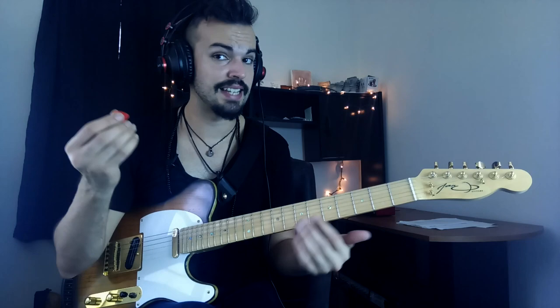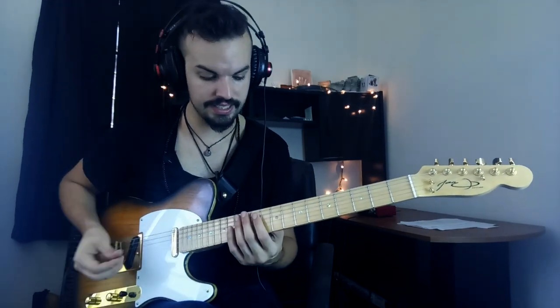Now in terms of using the pick, it's exactly the same type of movement, except that instead of using your index finger, you're going to use your middle finger and your pick. So it's practically the same thing.